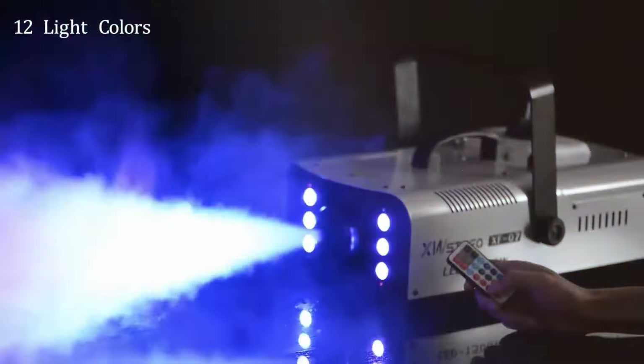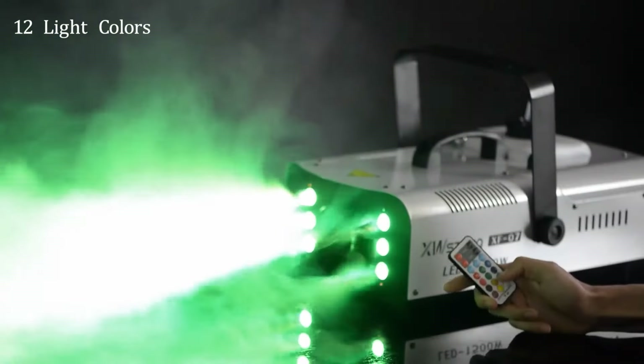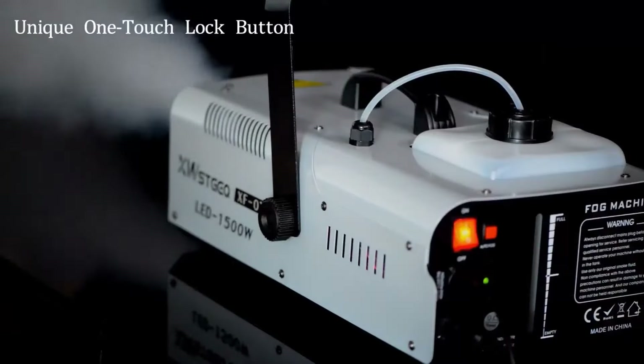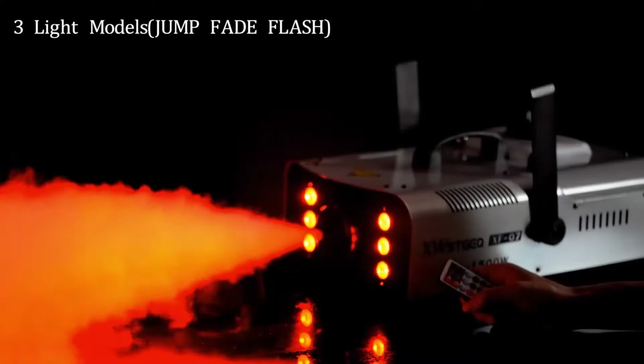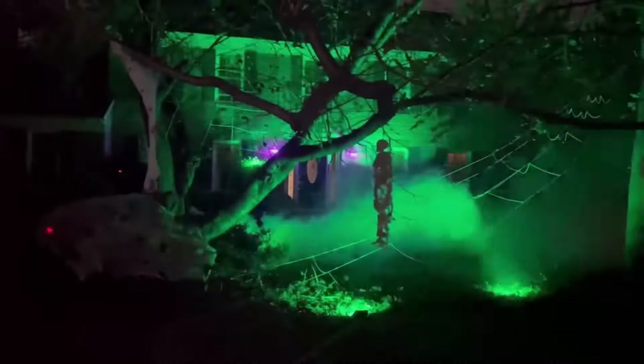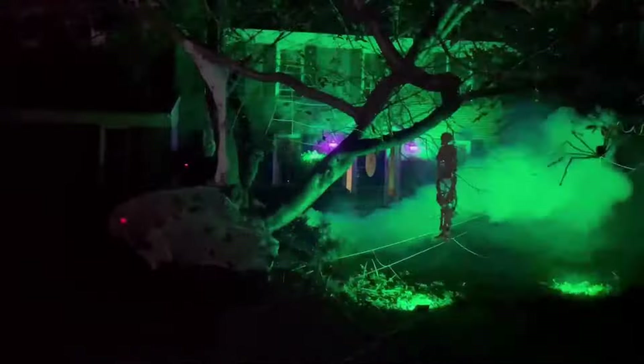You have full control over the smoke and lights. Want just the smoke? You got it. Prefer to focus on the lights? No problem. Or maybe you want to use both at the same time for a truly immersive experience — it's all up to you, and it's all easy to manage. Whether you're hosting a party at home or putting on a professional event, this fog machine is the perfect choice: versatile, easy to use, and packed with features that will take your event to the next level.